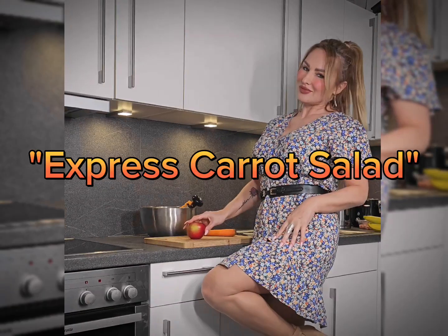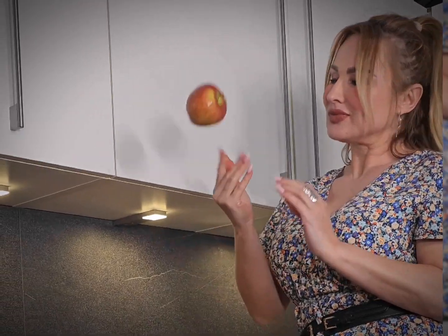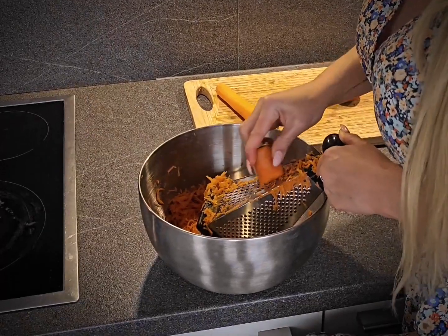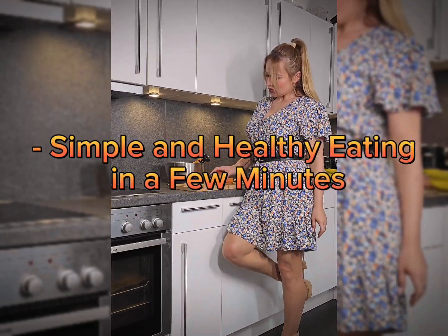Express carrot salad with apple and honey — simple and healthy, ready in a few minutes. Hello, my dear fans. Today I have a delicious and healthy salad for you that you can make in a few minutes in your kitchen.